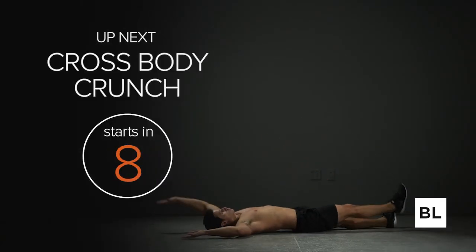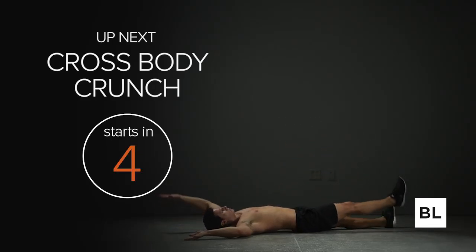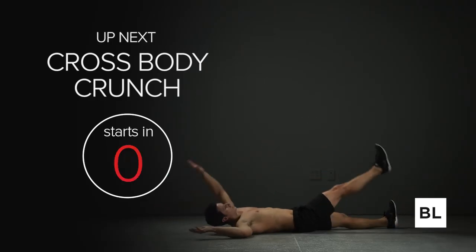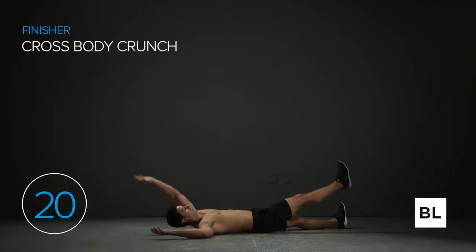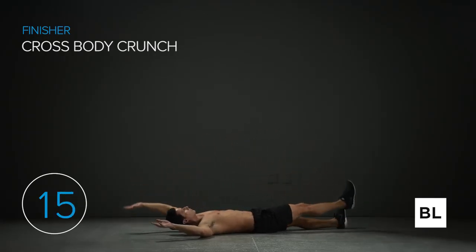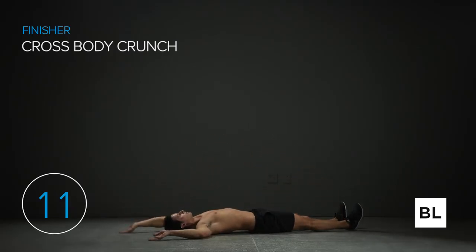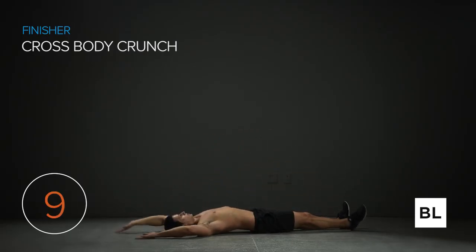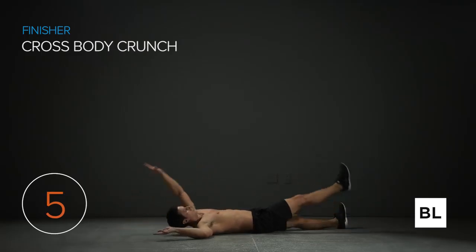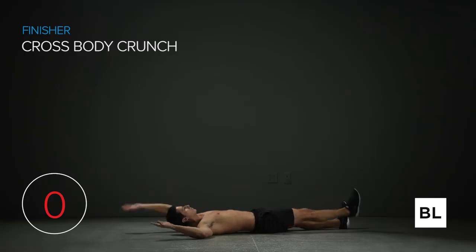This is it — the last round. Focus. Five more seconds — three, two, one. Let's get after it! Arms extended overhead, touching opposite arm to opposite leg. Keep on going — this is the last one, give everything you've got for the rest of the day. Eight, seven, six — keep on going, come on! Three, two, one — and you are done!